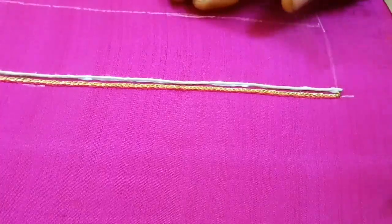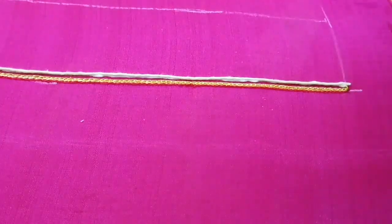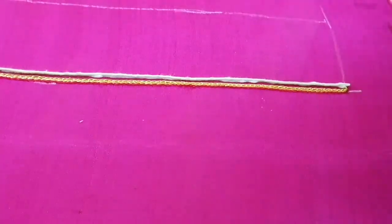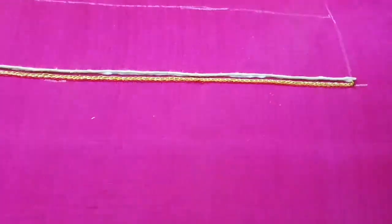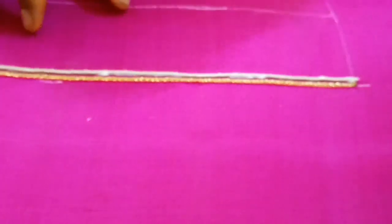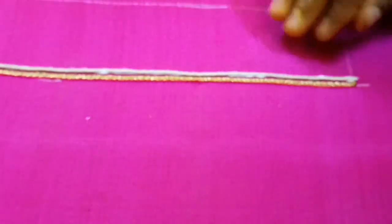This is a bridal blouse design in the same pink color. This is a jacquard blouse. This is a sleeve — the sleeve is full. This is a border, and this is the sleeve portion. You can use the sleeve portion, and you can stitch it on the border. This is why the sleeve is full.